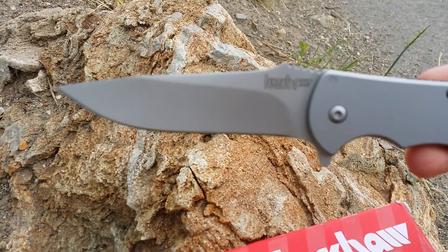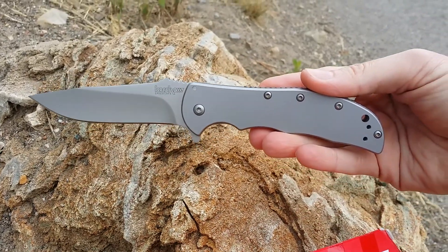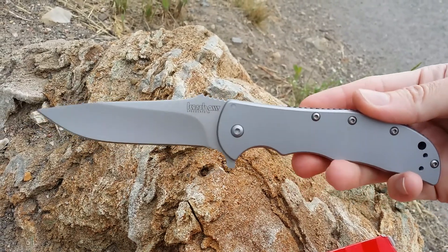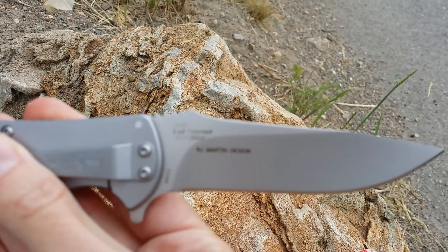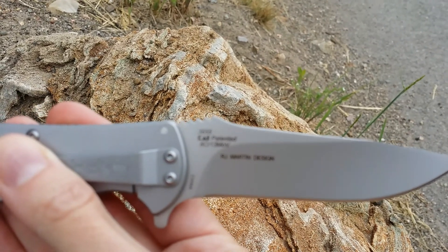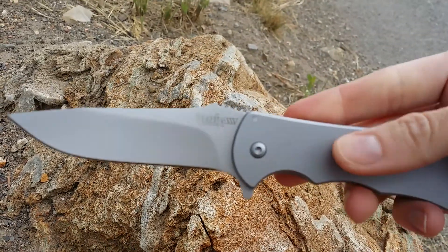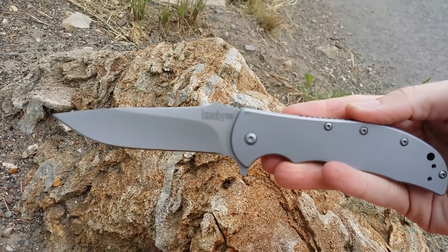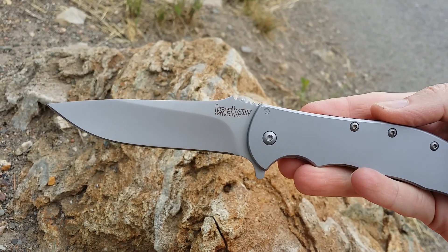The blade length is three and a half inches. Overall, that is 7.75 inches. You'll see on the back the blade material is the 8CR13MOV. The handle is made of a bead blasted 410 stainless steel. The weight is 4.3 ounces. It is assisted opening using the flipper on the spine.